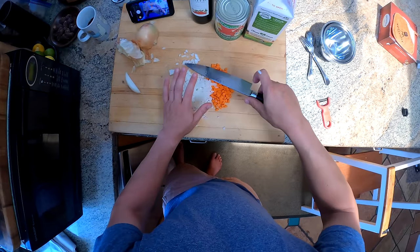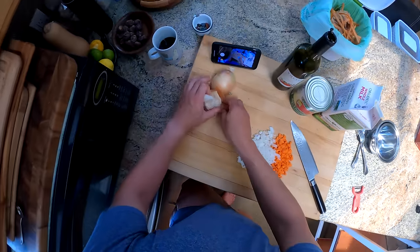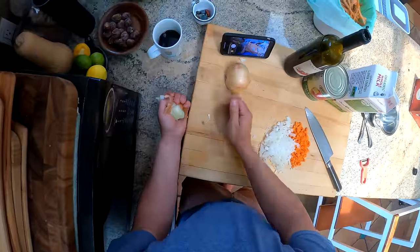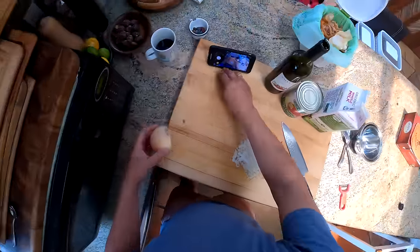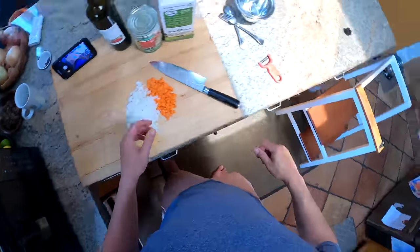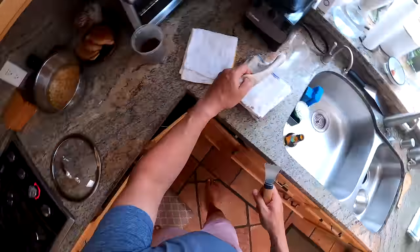At some point we had a whole mathematical model set up where you could put in different tolerances for the sizes of pieces that you want and the number of cuts you wanted to do, and it would spit out the position you want to aim your knife. Alright, our meat is going there, browning a little bit — that's alright.